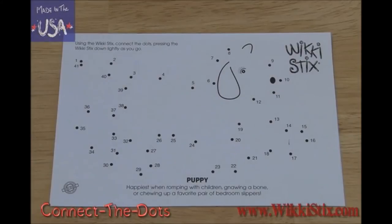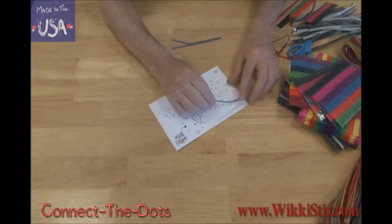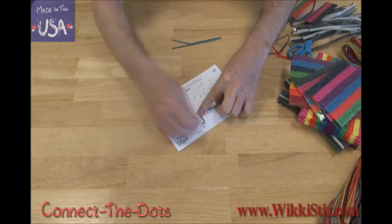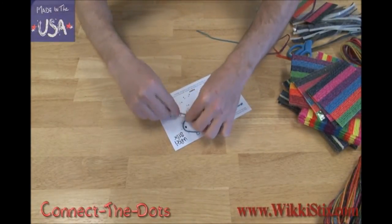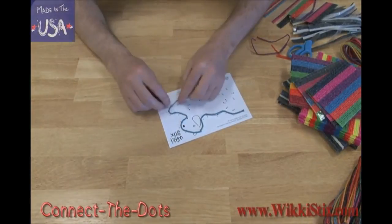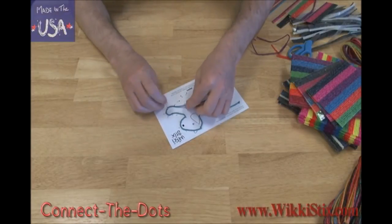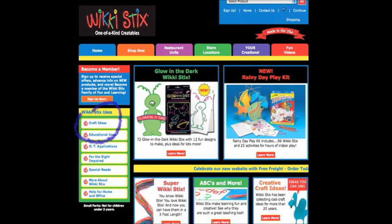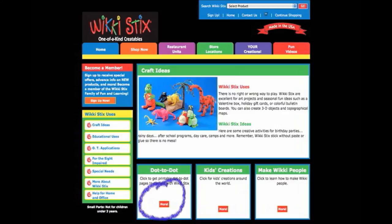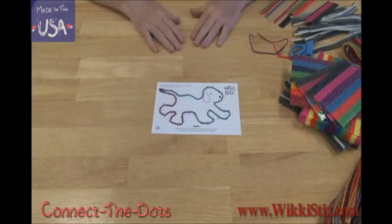Another fun thing to do is connect the dot designs. This is easy. Locate the number one on the card and place the tip of the wiki sticks on the dot — two, three, four, five, and so on, till you get to the end. As you get close to the end of the numbers, you'll start to see what shape you're outlining. There are lots of different designs you can create with wiki sticks. You can also go online to our website and download wiki connect the dot sheets — go to wikisticks.com and click on craft ideas, then click on the dot-to-dot pages. It looks like this happy puppy is ready to play.